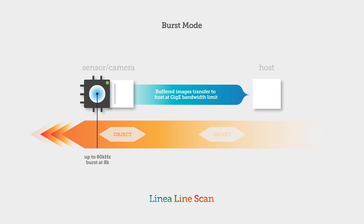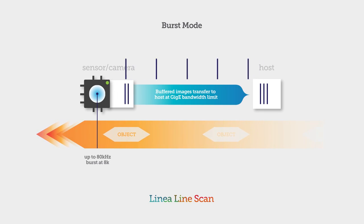Burst mode. Linea's GigE models can take advantage of its high-speed sensor by capturing and buffering high-speed bursts faster than GigE allows.